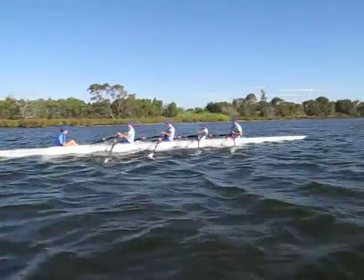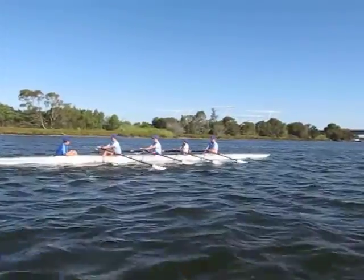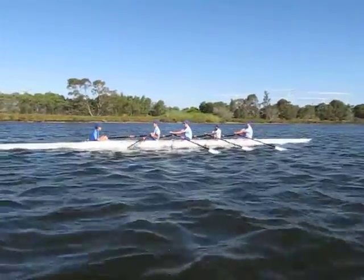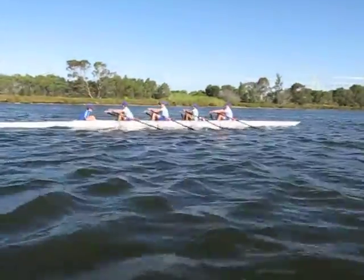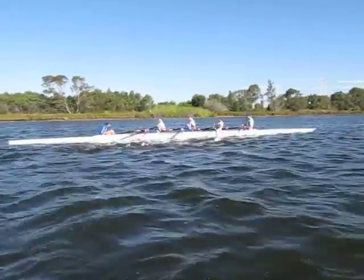Slow down and catch. Tap down, don't touch the water, feel the balance. More wheel. Strong finish, mark on the finish. Hang on the finish.